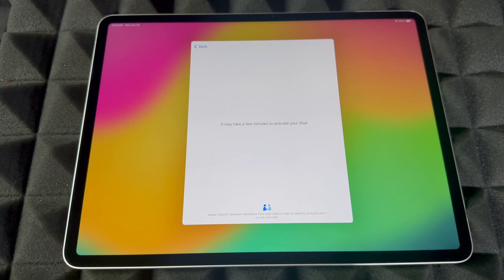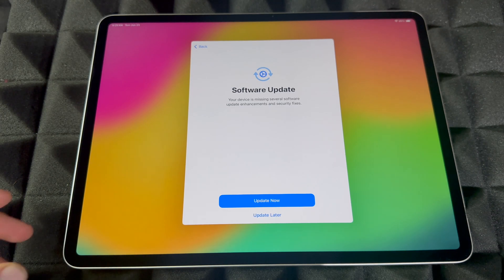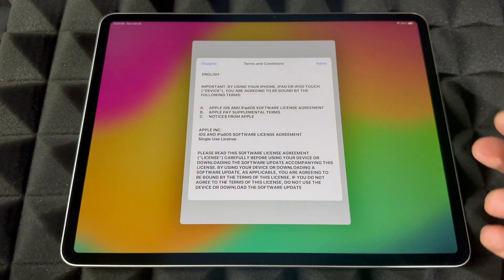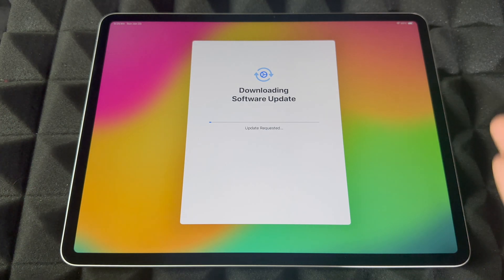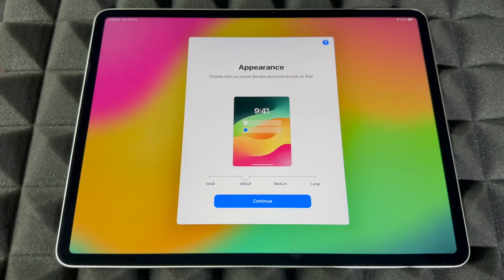It takes a few seconds to activate. If you don't have an Apple ID, I made a video about how to make one. For software update, I would update it right now — just tap Update Now, agree, and let it download everything. Keep in mind, if your battery is around 50%, it might not let you download the update unless you hook it up to electricity. If that's the case, do that and then come back to it.